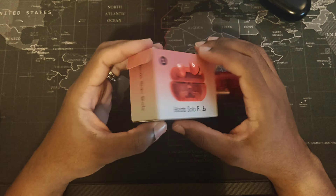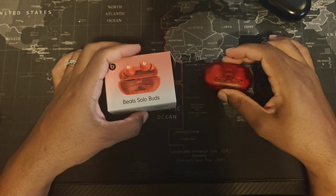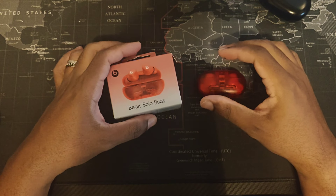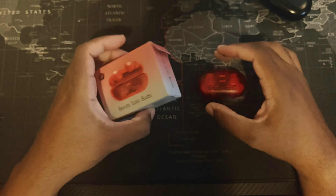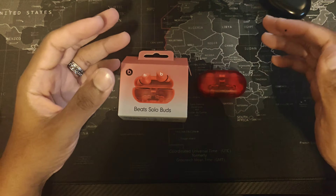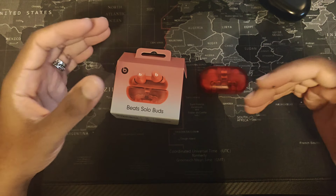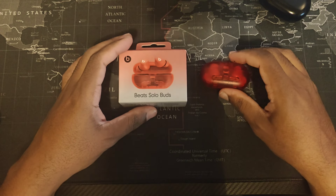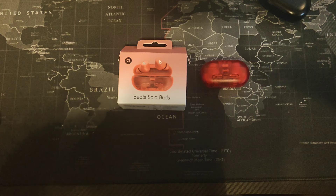These headphones boast a total of 18-hour battery life in the buds themselves. The case is just a housing to charge them, but the buds keep all the battery life. Unfortunately, when I looked on the website I didn't find any IP rating for these. You will have support through Android and Apple — Apple users can go to Bluetooth settings to tweak functions, while Android users will have to download the Beats application. Let's see if this is worth that $79.99 price tag.